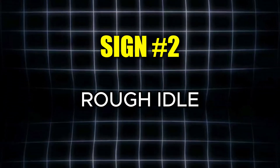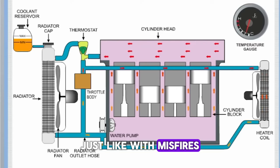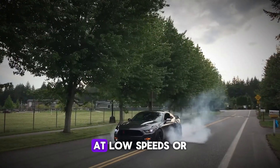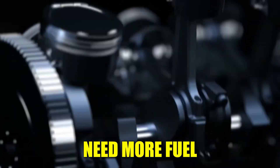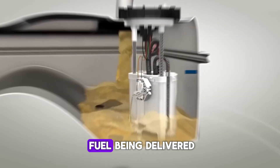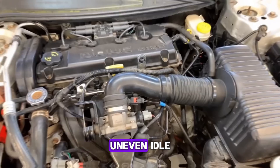The second common symptom is a rough idle. Just like with misfires, an inaccurate air-fuel mixture will affect how smoothly your car runs, especially at idle. At low speeds or when you're stopped, the engine needs a bit more fuel to keep running steadily. But if the MAF sensor incorrectly signals that airflow is too low, the computer responds by reducing the amount of fuel being delivered, leaving the engine struggling and creating a rough, uneven idle.